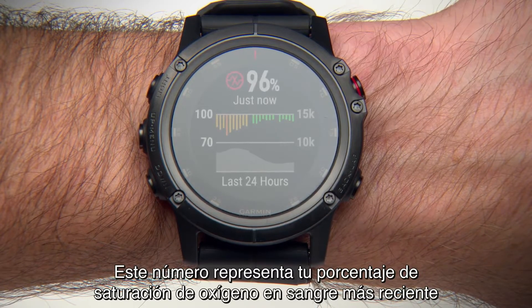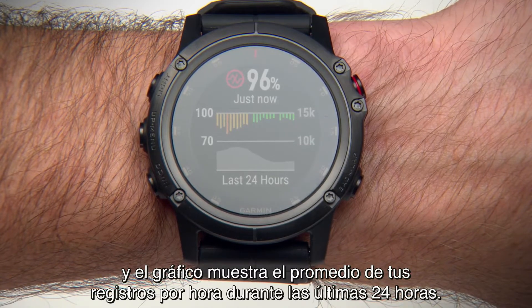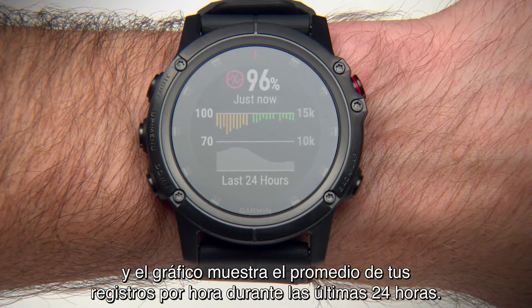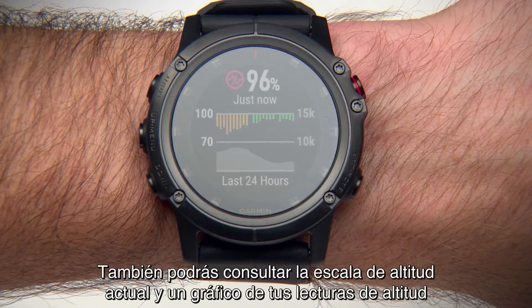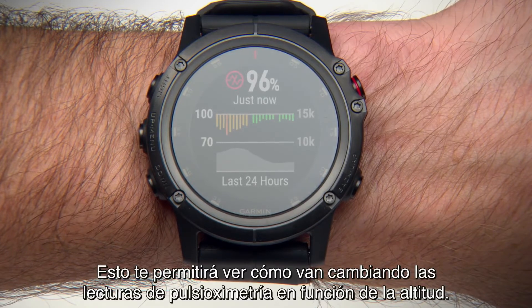This number represents your most recent blood oxygen saturation percentage, and the graph shows your hourly average recordings for the last 24 hours. You'll also see the current elevation scale and a graph of your elevation readings for the last 24 hours. This will let you see how your Pulse Ox readings are changing relative to elevation.